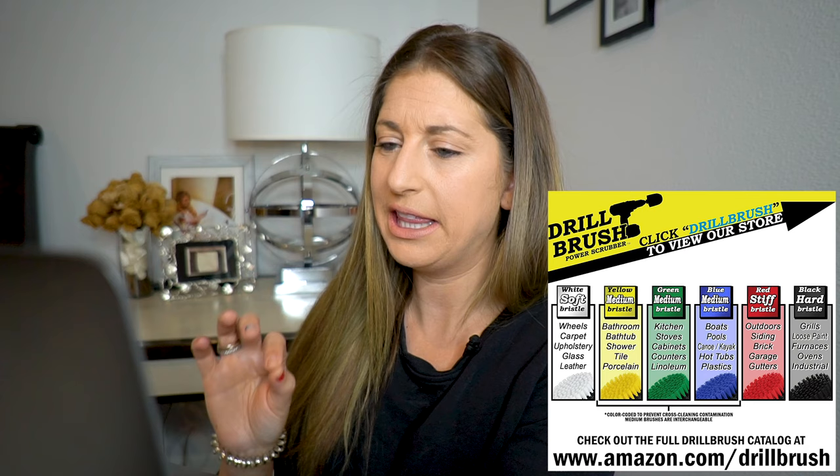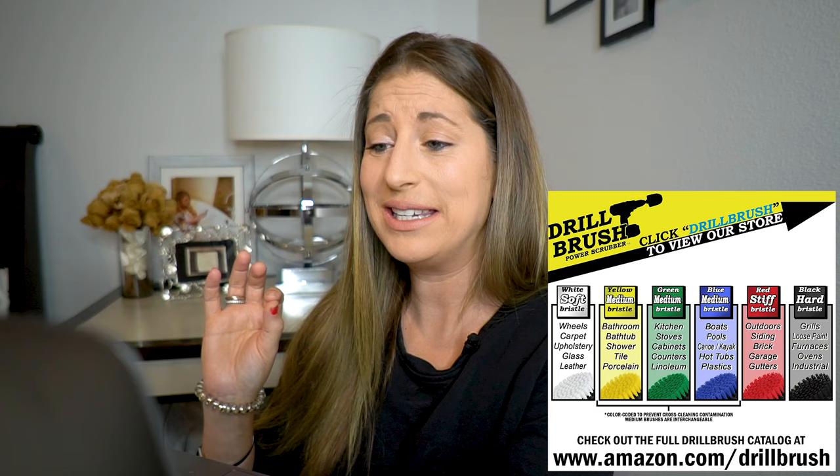They have a white soft bristle for wheels, carpet, upholstery, glass, and leather. Yellow medium — which is the one I got — for bathroom, bathtub, shower, tile, porcelain. A green medium for kitchen, stoves, cabinets, counters. Blue medium for boats, pools, canoes, kayaks, hot tubs. A red stiff one for outdoor siding, brick, and so on. And a black hard one for grills, loose paint, furnace, oven. I'm noticing that there are three colors that all have medium bristles but they're all saying it's for different items — I wonder what makes them so different. That might be a little bit of a scam.